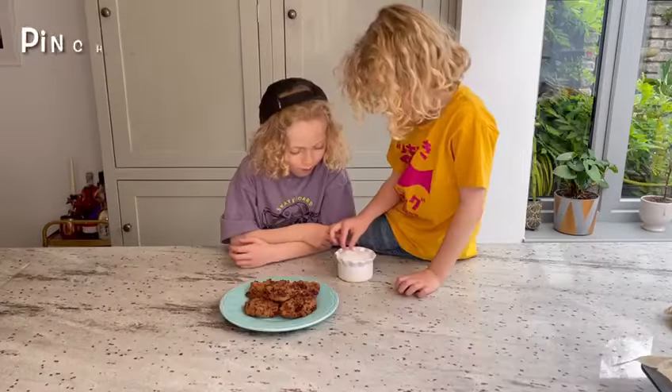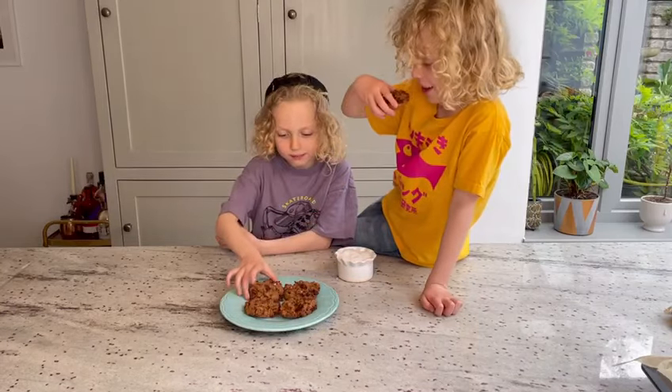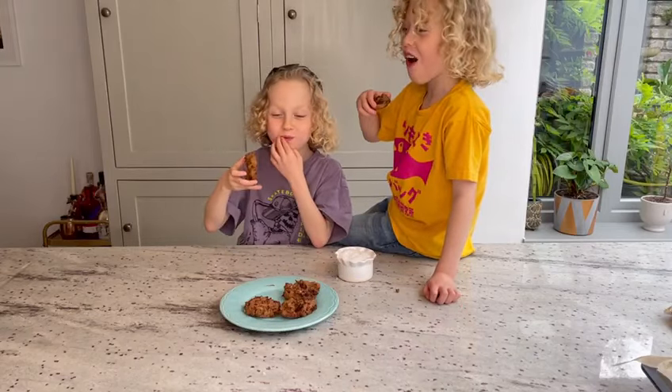A tiny pinch of salt. And pick one up and take a bite. That's healthy cookies — that you can see.